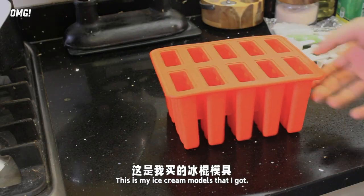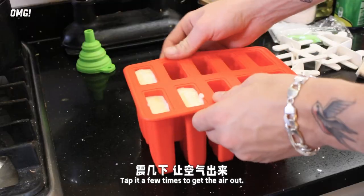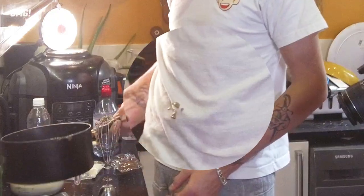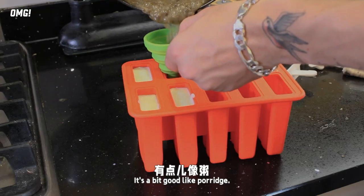This is my ice cream mold. Tap it a few times to get the air out. Wow, that's tasty — this will be a good one.